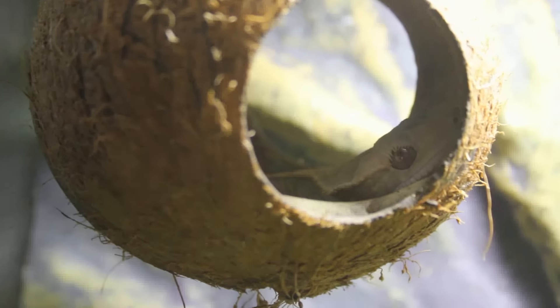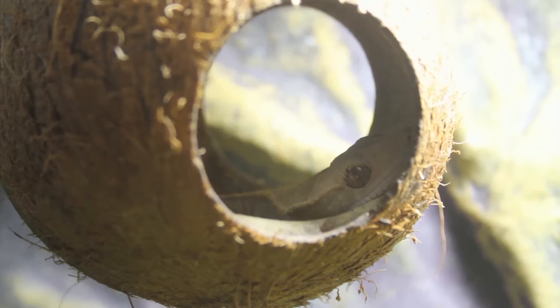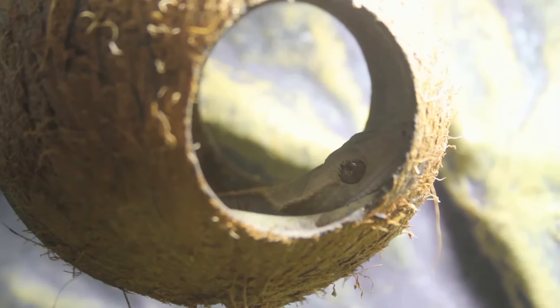As you can see in Isla's tank, she's actually up in her coconut hide at the moment. I made it for her and I thought she might use it, but not as much as she actually does - she's always asleep in here.